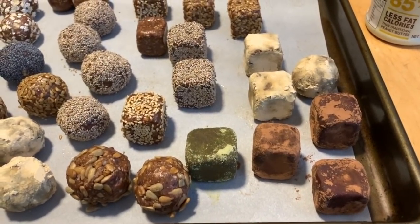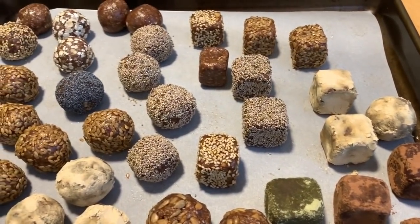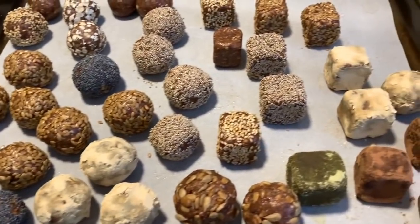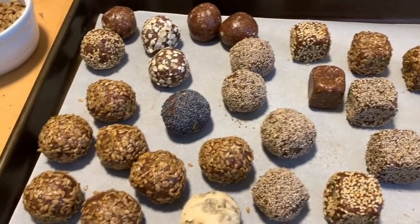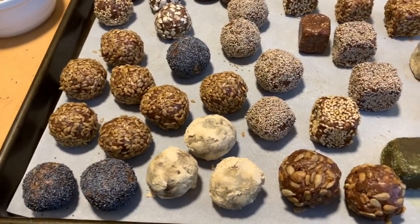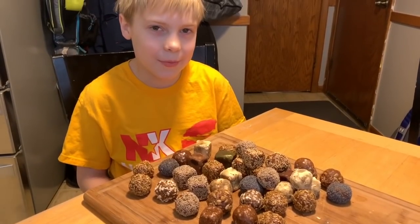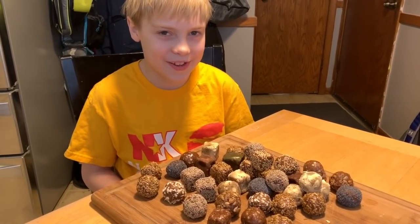Here are our ten different flavored power protein bites — circles and cubes. Look at how pretty that looks! That's going to be a great snack. You can pop these in the fridge and eat them, or you can freeze half of them for later — they'll store a little bit longer. They probably won't last that long though because they're so delicious.